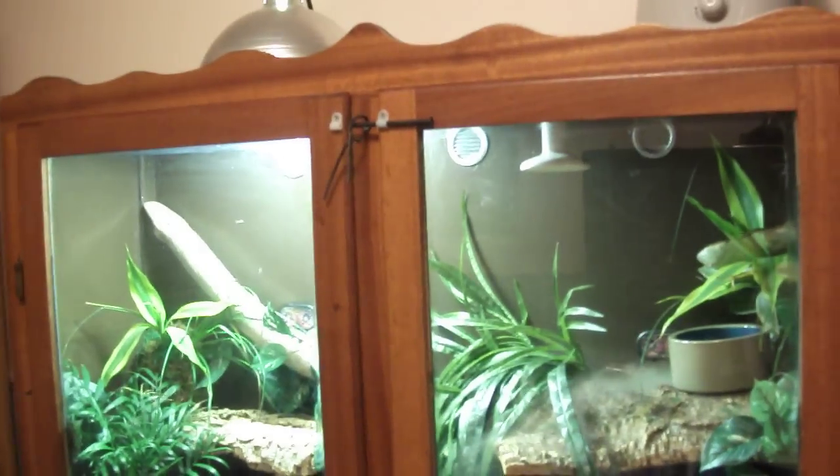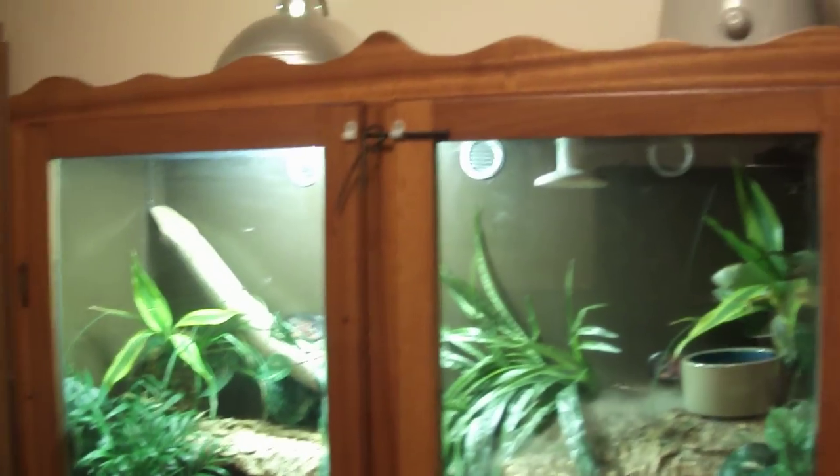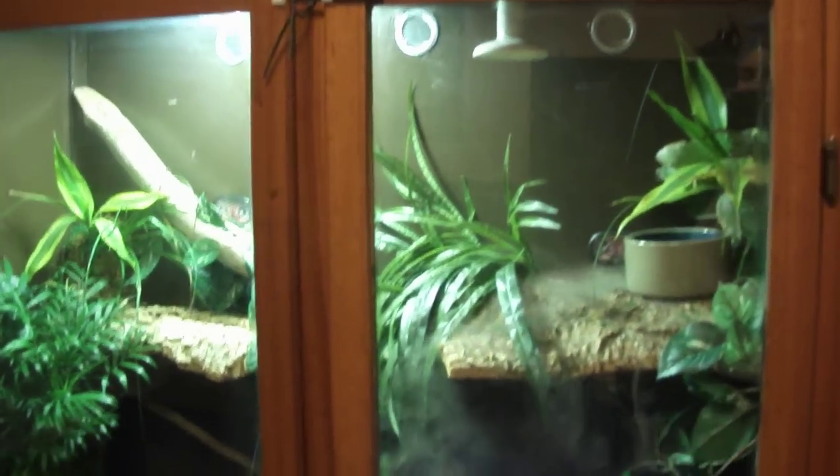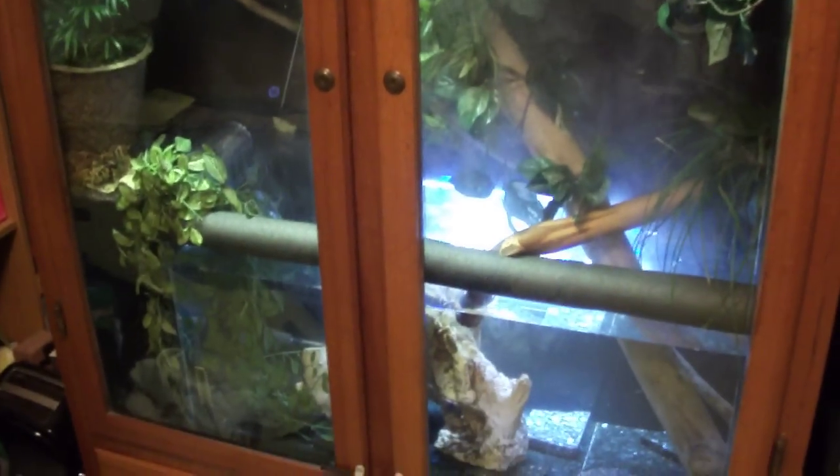You can see in the description a breakdown of the costs I went through. You can probably do this even cheaper if you weren't as picky with decorations and things like that. This cabinet only cost me about $40 on Craigslist.